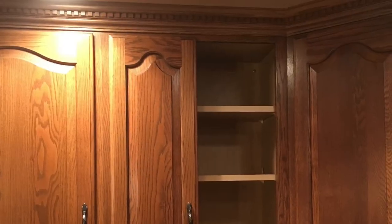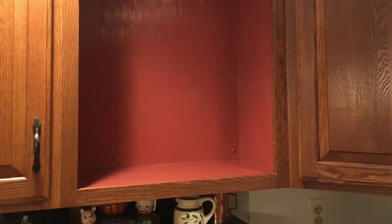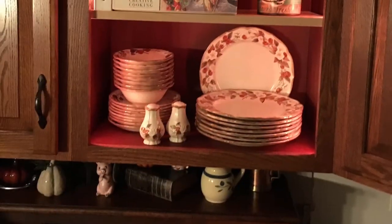Hey everyone, it's Kim. How are you doing today? At my old house, I had decided that I had plenty of cabinets and I wanted to do something different. So I took off some cabinet doors, took out the shelving, painted the inside and waxed it, bought some glass shelving and put in some lighting — and kind of created a little curio in my kitchen.